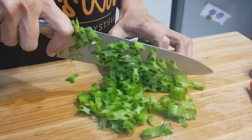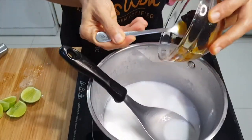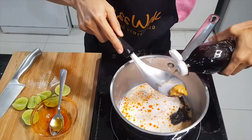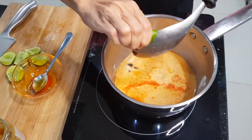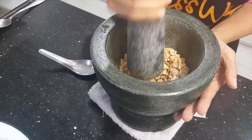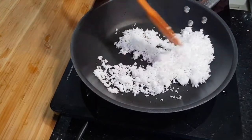Make the dressing by bringing the coconut milk to a simmer, then add a little bit of palm sugar, a little bit of chili jam or chili paste, fresh lime juice, fish sauce, chopped spicy chili, sliced shallots, and ground roasted peanuts. This is optional, but this is what makes yum tua plu unique.